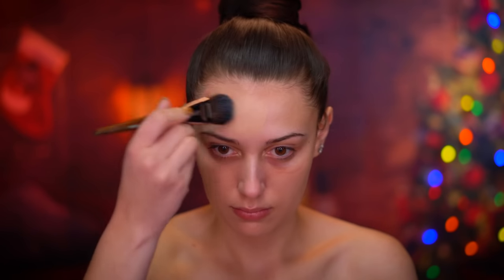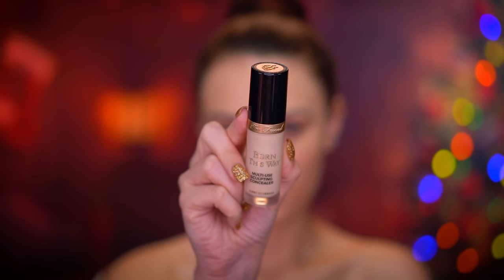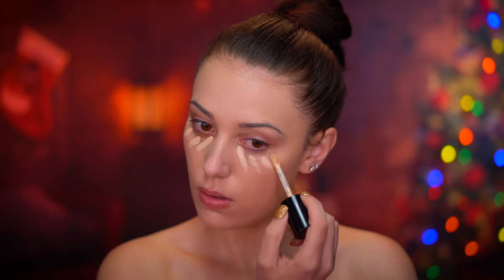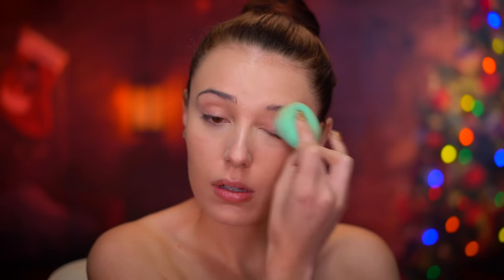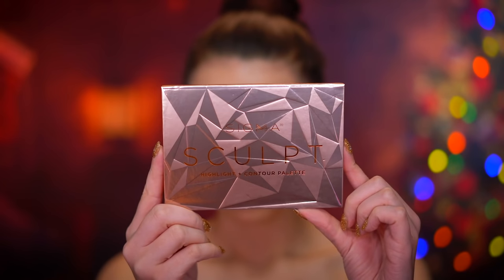I want the skin to look really flawless and doll-like, and matte foundation is the way to go for that. Now I'm going to be concealing under my eyes using a concealer a few shades lighter than my skin tone to really brighten everything up. I'm blending that in with my brush and then going over it with a damp sponge.